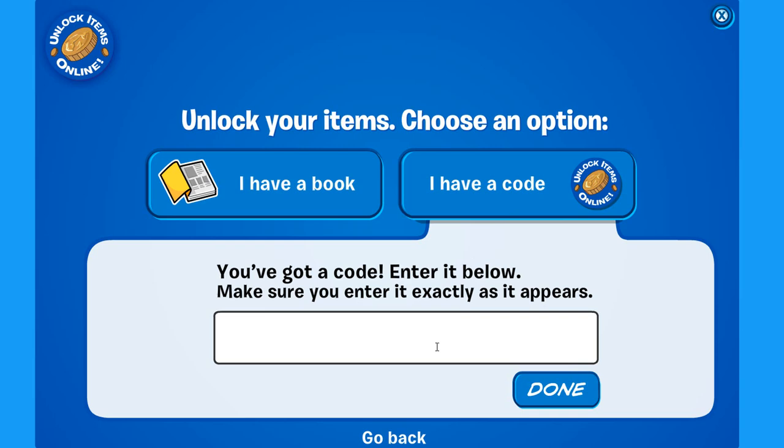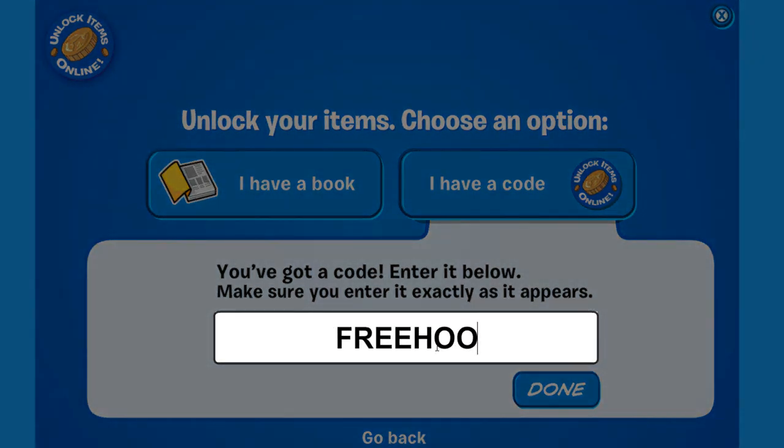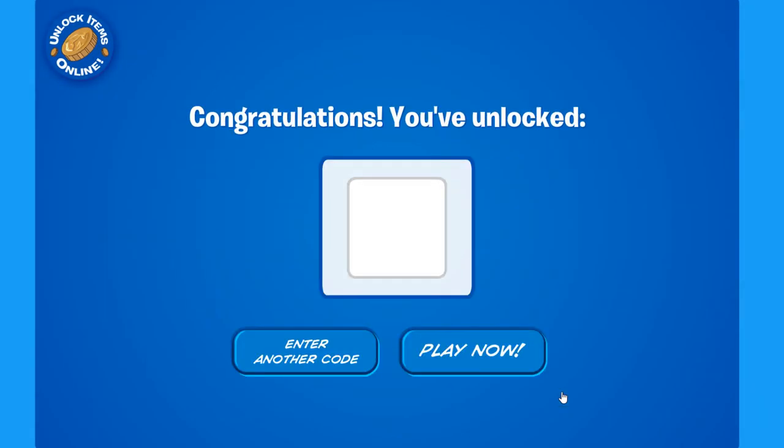And write down 'freehood' just like this, then click done. And just like that, congratulations — you've unlocked a free hoodie.